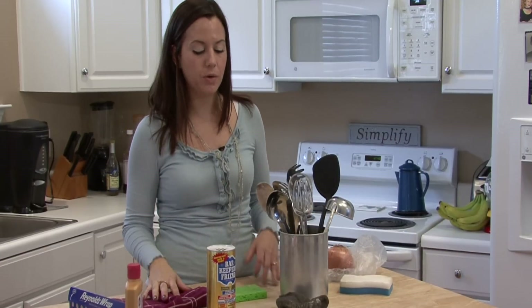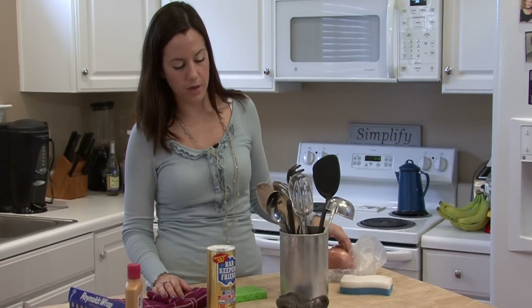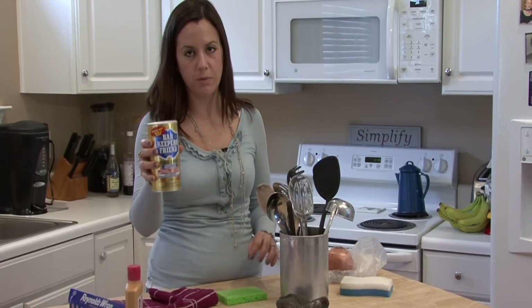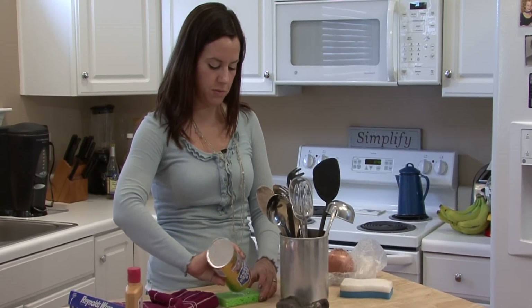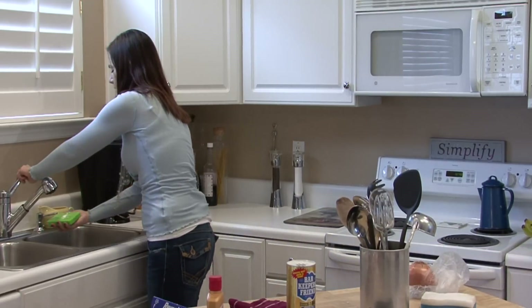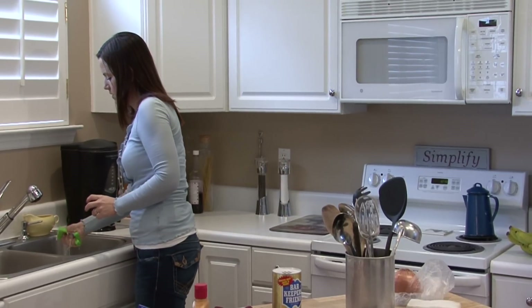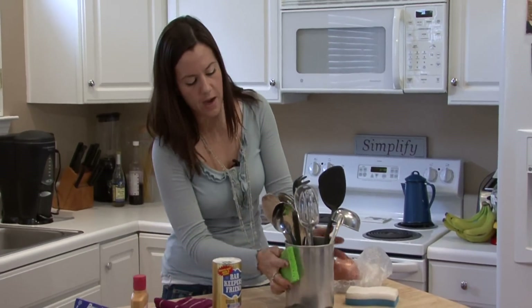After you've done that, or if you don't have an onion at all, you can try using Barkeeper's Friend. This stuff is awesome for removing rust from anything. You want to get it on your sponge and wet it, and use that.